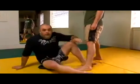Alright, that's a good drill to use for all leg locks, especially knee bars. And sometimes we may pull off that finish.